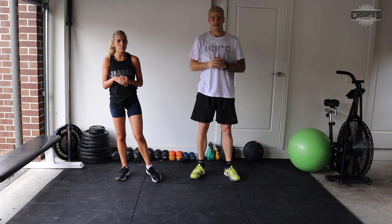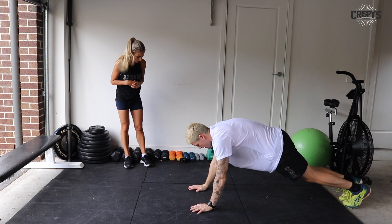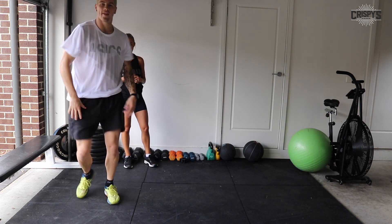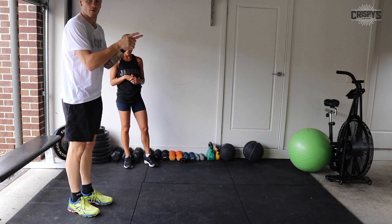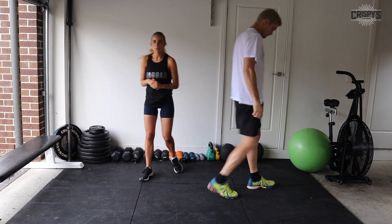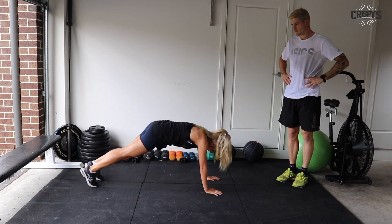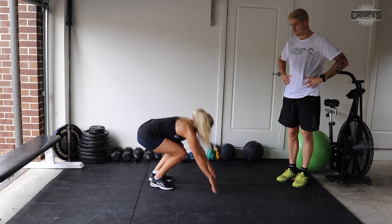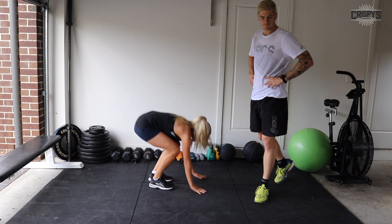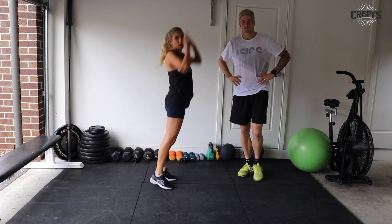Next is a half burpee with a jump. Jack will show you that — get down, legs out, back in, stand up, and jump. Turn around and go the other way — nice and powerful and explosive. The modification is just a simple burpee with no jumping: stepping out, stepping back in, and reaching up high on your tippy toes.